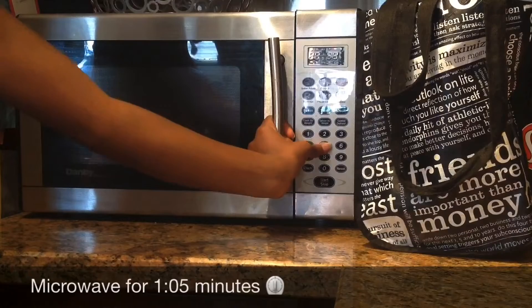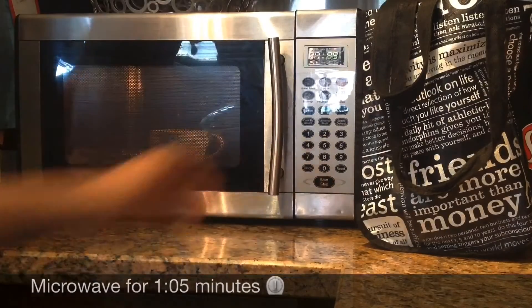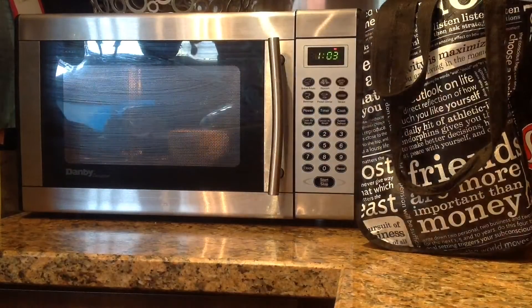I experimented with this a lot and I realized that you need to microwave it for one minute and five seconds to get that perfect cook.